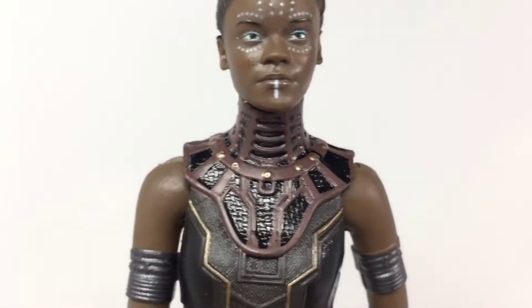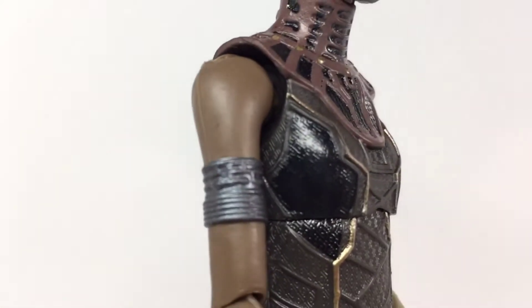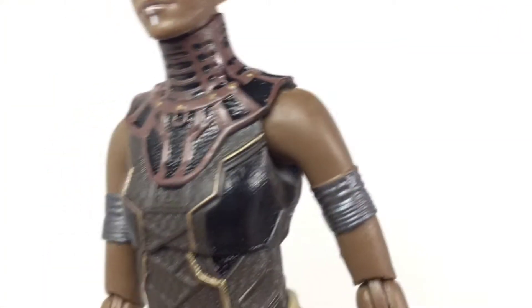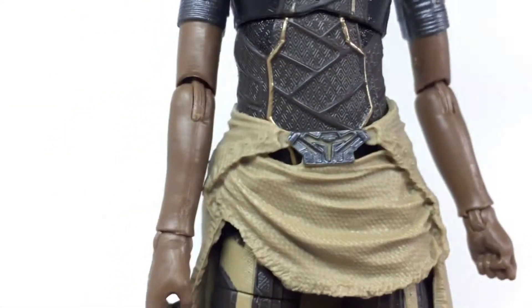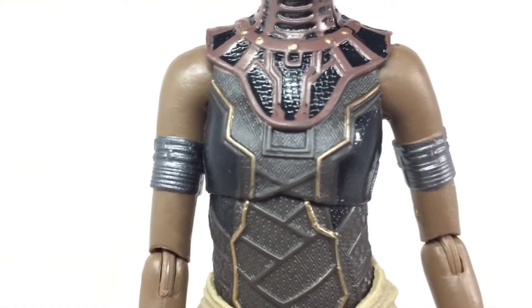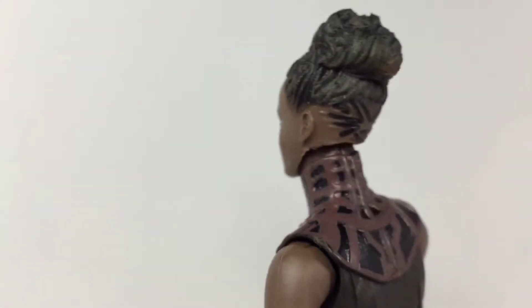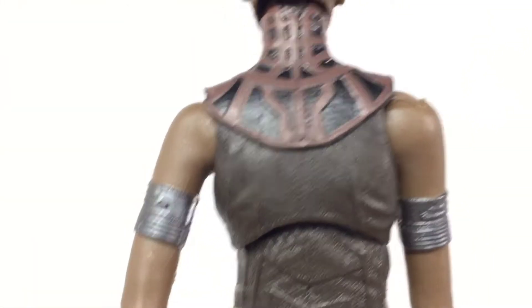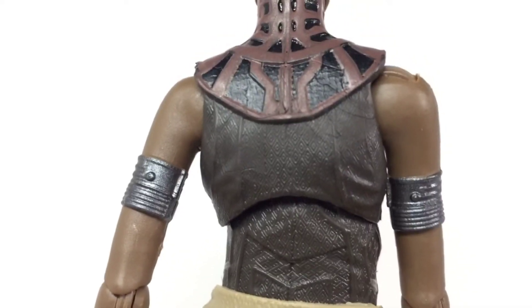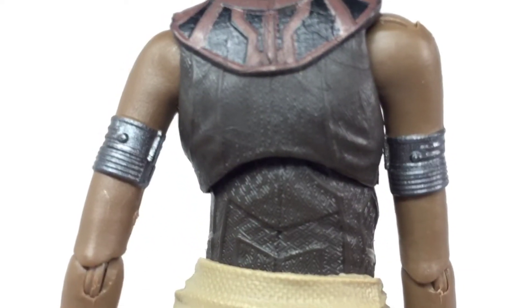Here is her outfit, which also looks great. She has these metal bands on her arm, which looks sweet — love the sculpted detail. Her chest area has so many little Wakandan patterns and everything. Taking a closer look at the back, they did not skip out on any details — you can see these little triangular shapes and whatnot back there.